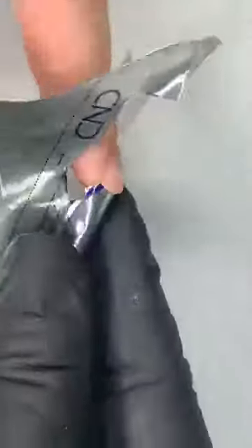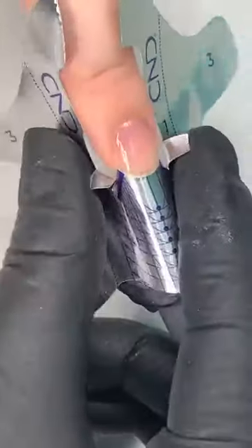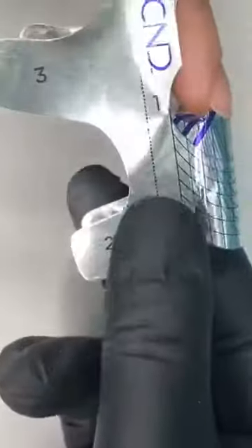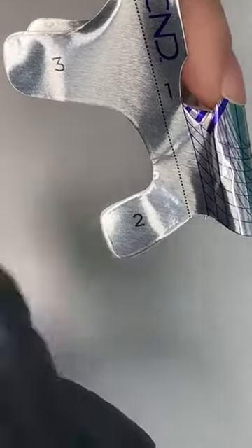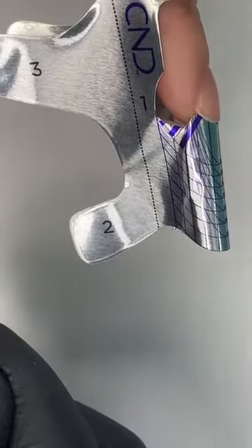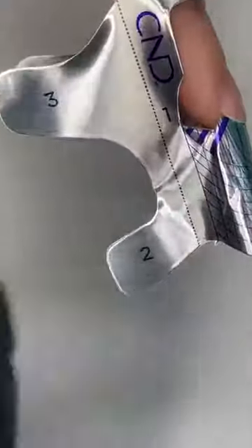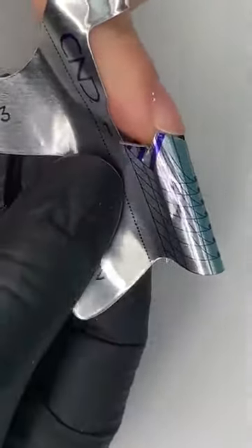That's looking good — take it to the side and see how it gets right into that little edge, same on the other side. You can see the number one at the side — make sure you've got a nice tight fit. Use almost a hinge motion: slide it in underneath and pop it up so there's no little gap. Stick it to the finger, then fold it this way and stick your number two tabs together. If your number two tabs look a little bit off, that's a sign you need to go back and check whether your form is fitted correctly.